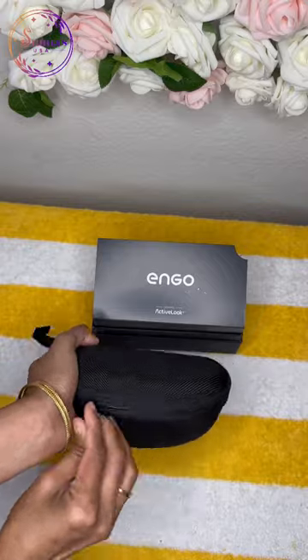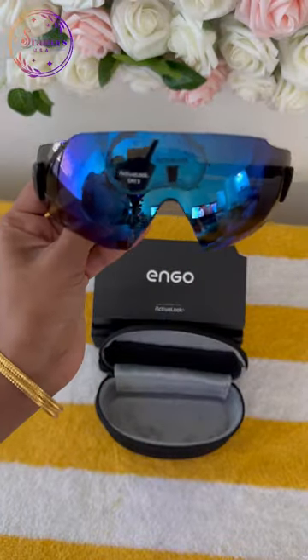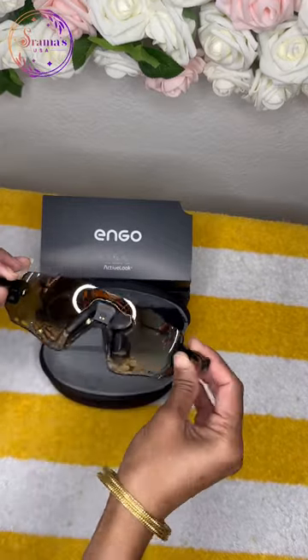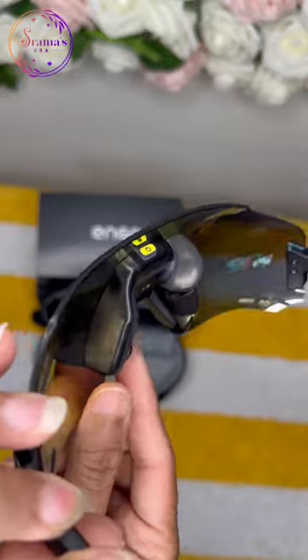These sunglasses are using active look technology. It has a heads-up display compatible with iPhones, Android phones, Apple Watch, and Garmin Watch. They are also compatible with Android Watches.